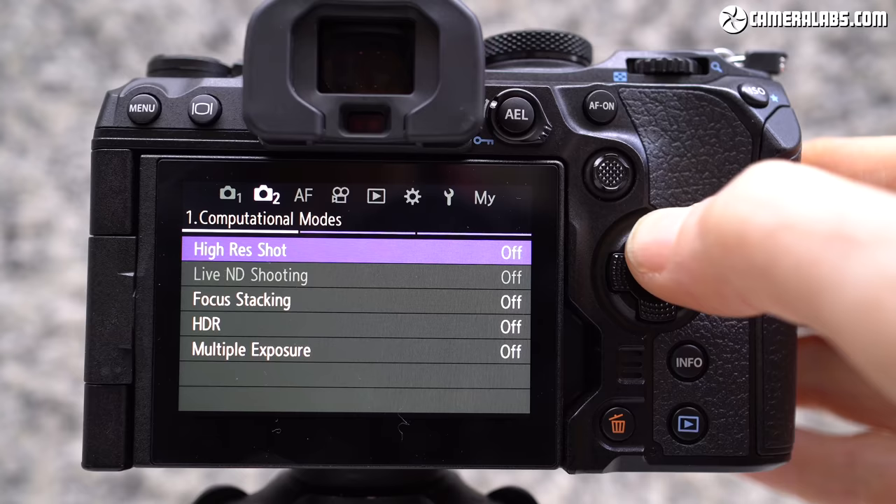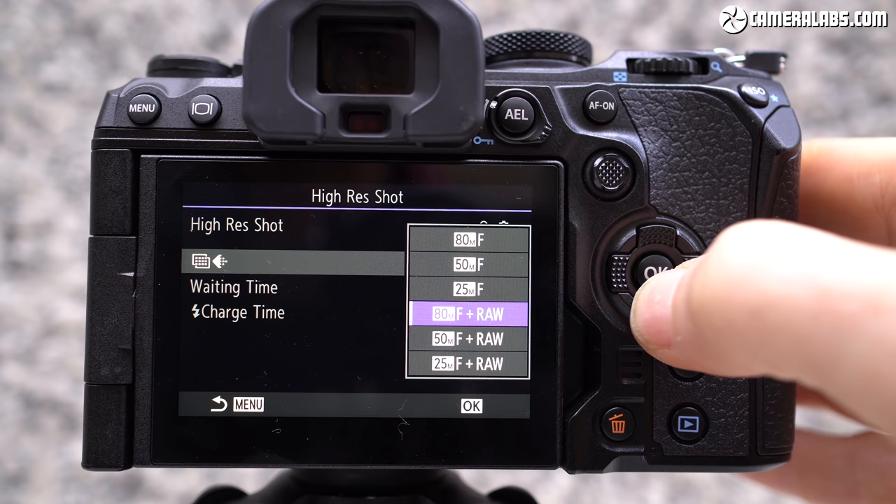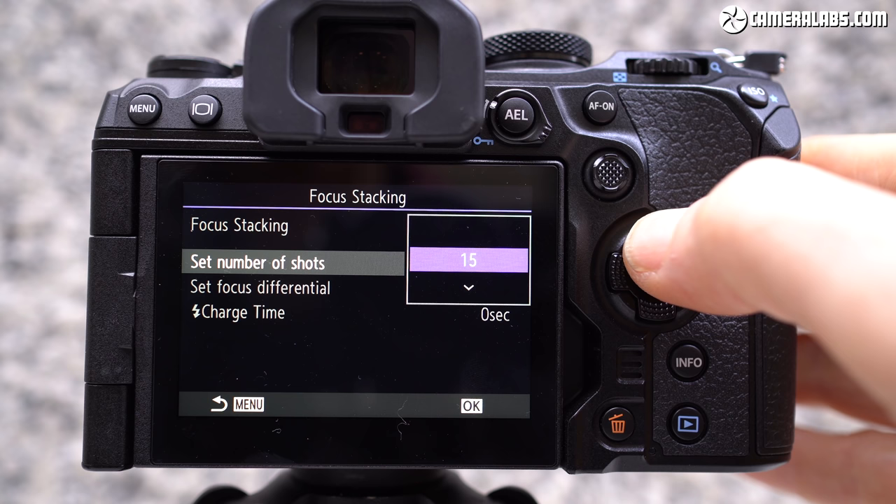If your subject is mostly static and you want more detail, the OM-1 inherits the high-res shot mode of recent models, which captures and combines eight images to boost resolution to 50 megapixels handheld or up to 80 megapixels on a tripod, with in-camera compositing now over twice as fast. The built-in focus stacking can still combine up to 15 images in-camera but is also now faster, and focus bracketing with more frames remains available for assembling larger stacks on your computer. Live composite mode now works handheld, and the live neutral density simulation is now available up to ND64.